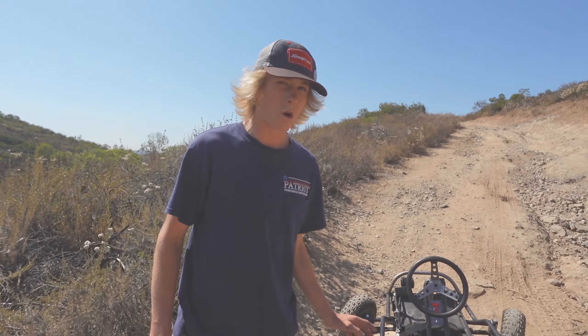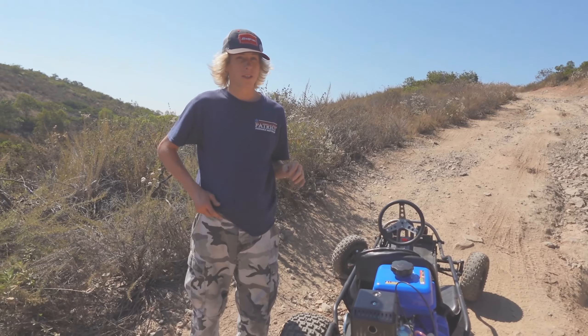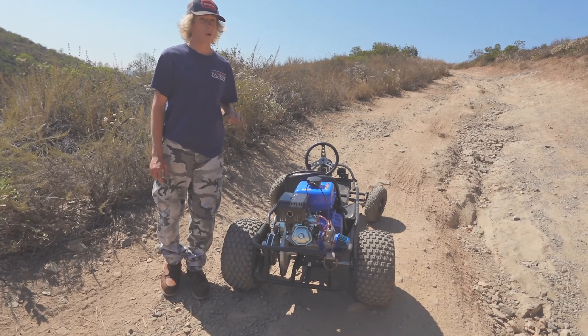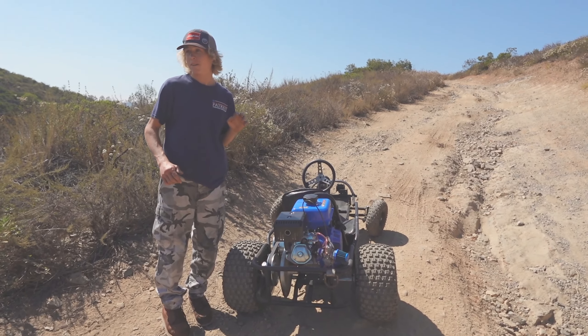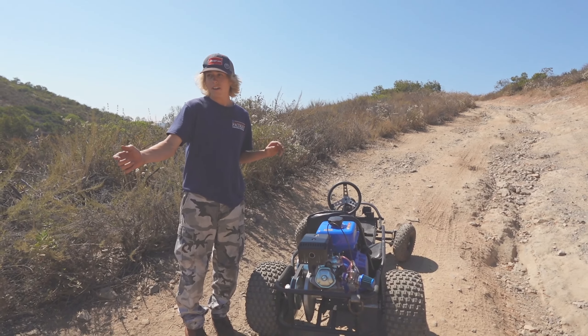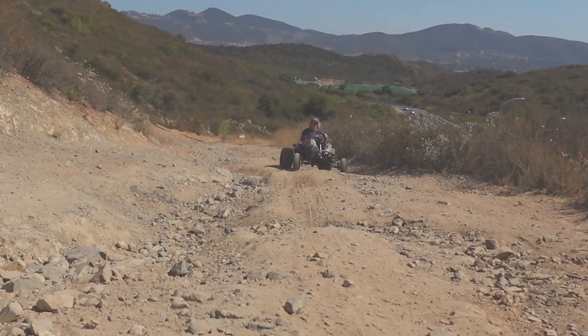We don't have the footage for it, but we came up here about a week ago — that's why this video is so delayed. The torque converter was just beat; it would just swallow the belt and it just wasn't working at all. So we borrowed the torque converter off of a different project, and it is so much better. Literally, I wasn't even pressing the gas most of that time — just nearly idling over everything. There's so much torque.